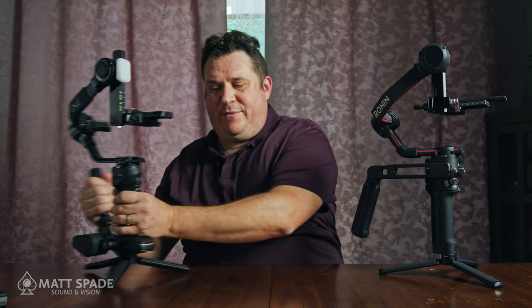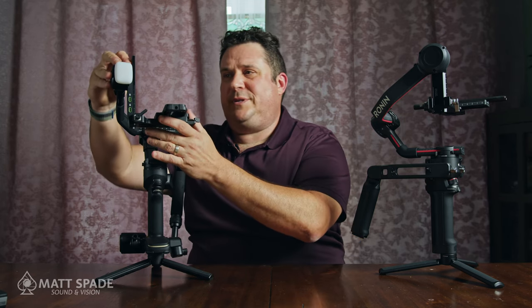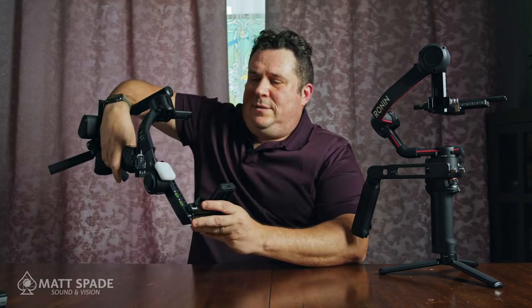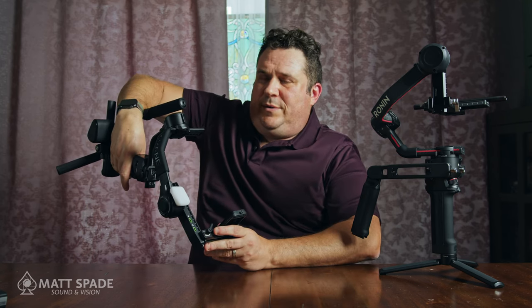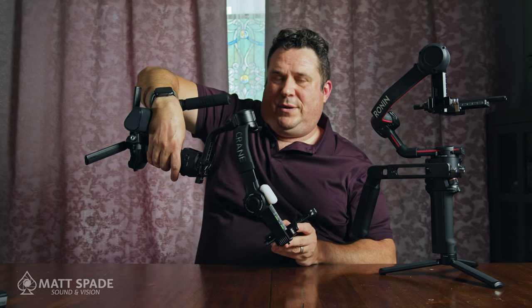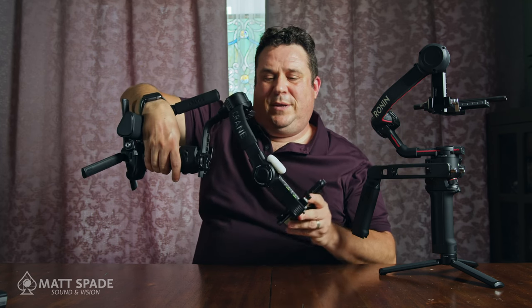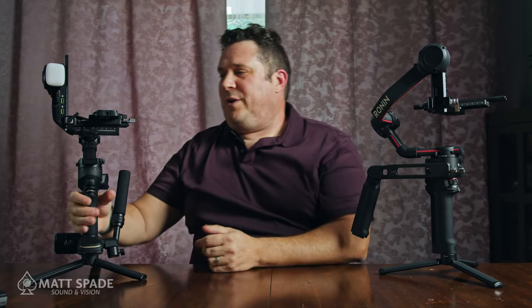On the Zhiyun Crane, there's a fill light, which is handy for wedding videography, ghost hunting, or shooting outside at night. However, it can be a problem because it blocks the tilt axis. So if you're in suitcase or flashlight mode, you're limited in how far you can tilt — the light physically prevents a full tilt range. If that's a deal breaker for you, take note.